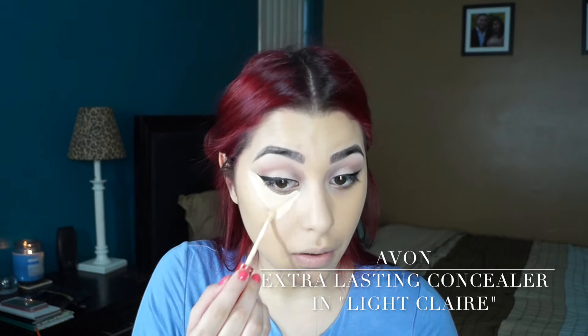I'm going to do this all over my face. Now I'm going back in with my Avon Extra Lasting Concealer to highlight — applying this under my eyes, in the center of my forehead, down the bridge of my nose, on my cupid's bow, and on my chin. Now I'm just blending out that concealer with my beauty blender.